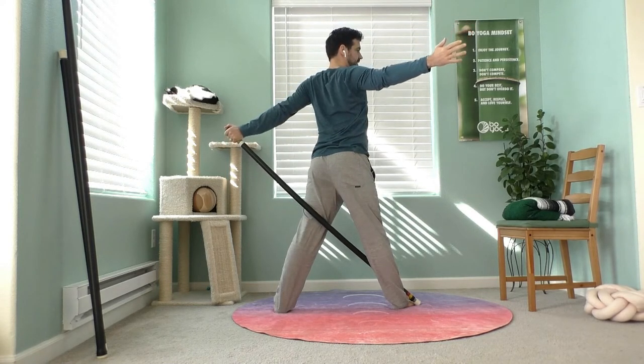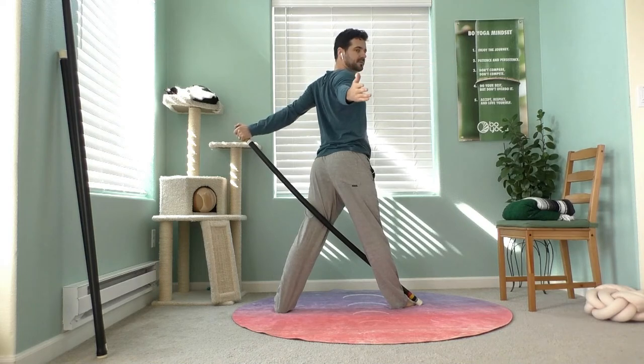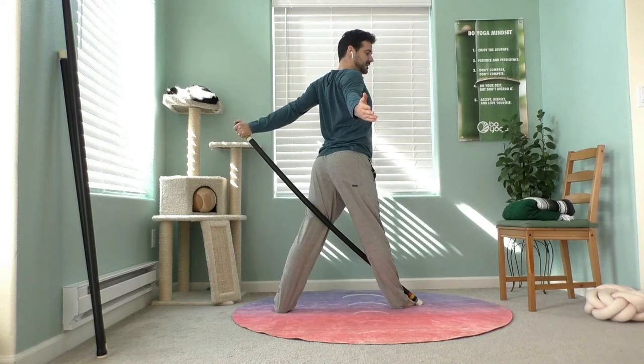Right hand up, lengthen your spine. Now rotate to your right — pay attention to your left, revolve your body. Little lift of your heart.